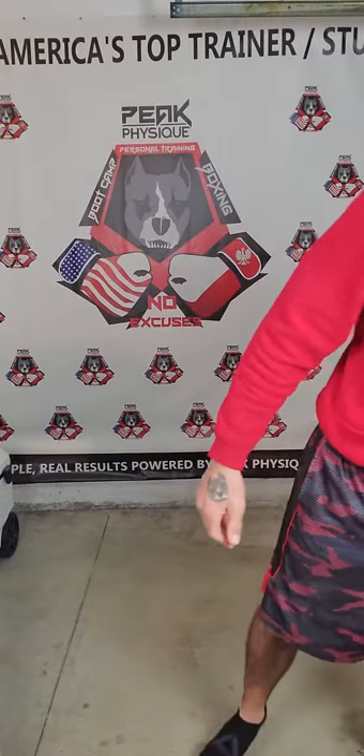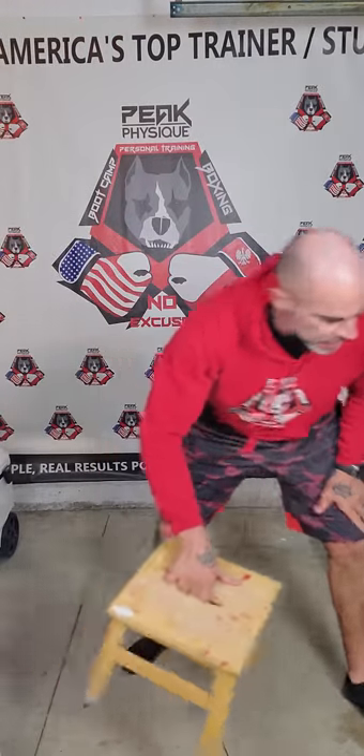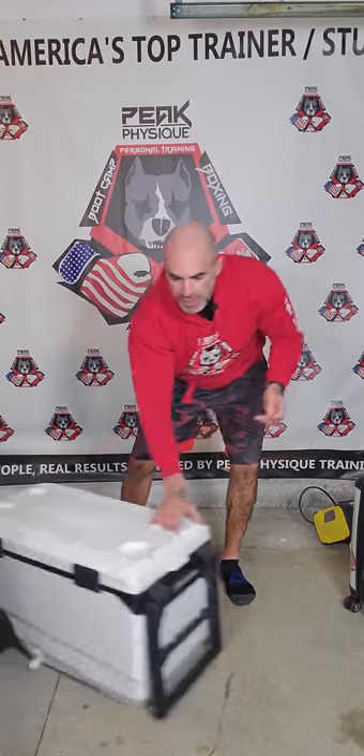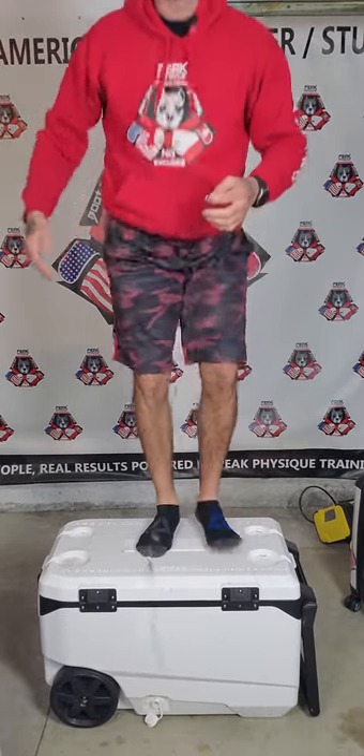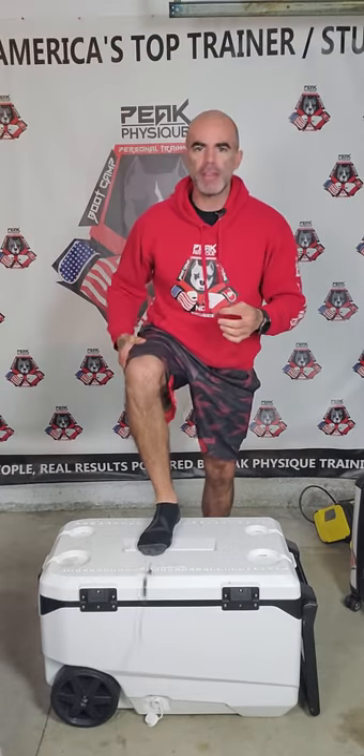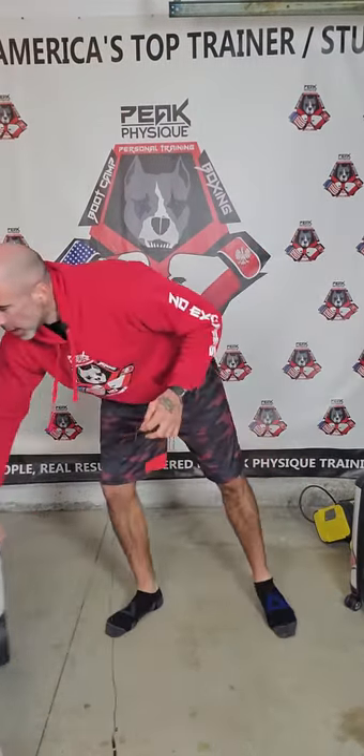Look — if you have any step stools, they're perfect for a step-up. You need a higher step? You have stuff all around your house, you just don't realize it. You're just not thinking outside the box. A cooler — this is a pretty heavy-duty cooler — can handle my weight, around 185 pounds, no problem, as long as it's sturdy. Test it out, of course.